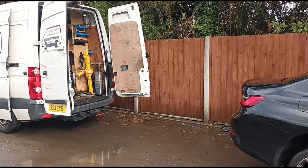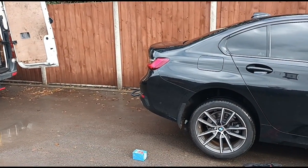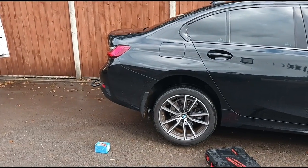Hello, it's Jimmy here at O'Reilly's. We have a simple one here today — brake pads on a BMW 3 Series 2022.